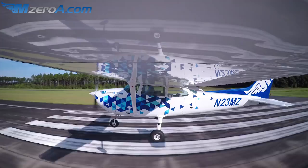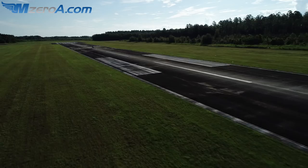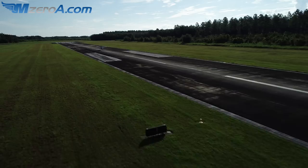There goes my aim point. Here comes my touchdown point right there. Just like that. Aerodynamic braking — back on the yoke, on the brakes, and in some cases flaps up to make it as realistic as possible.